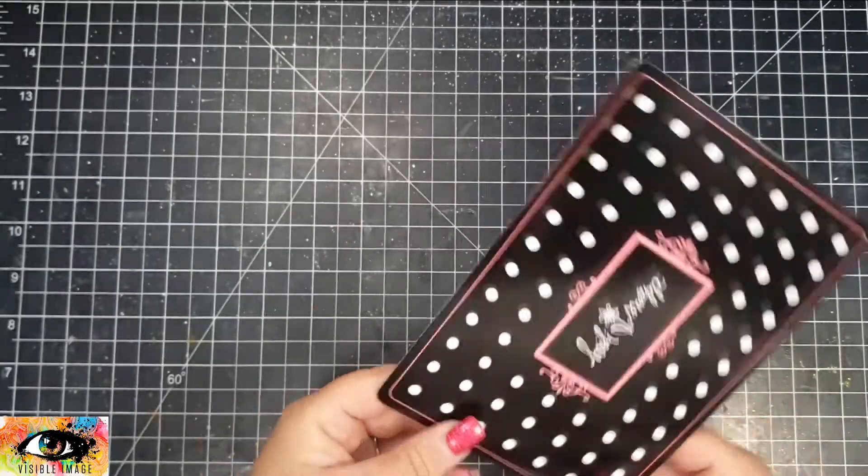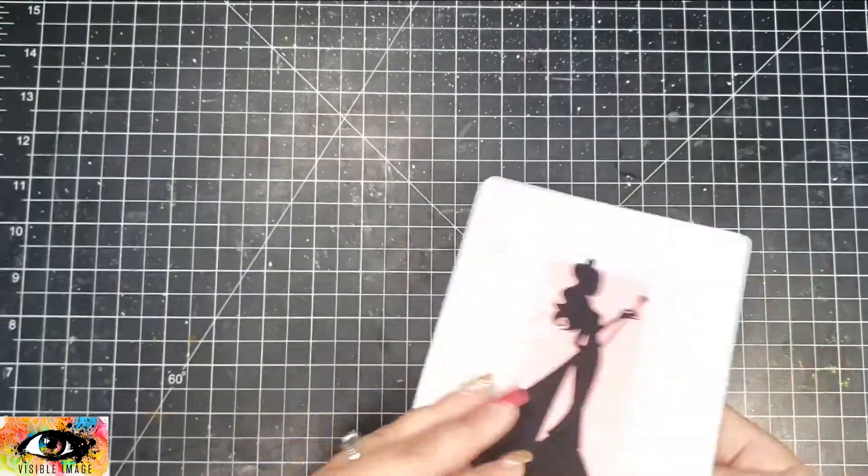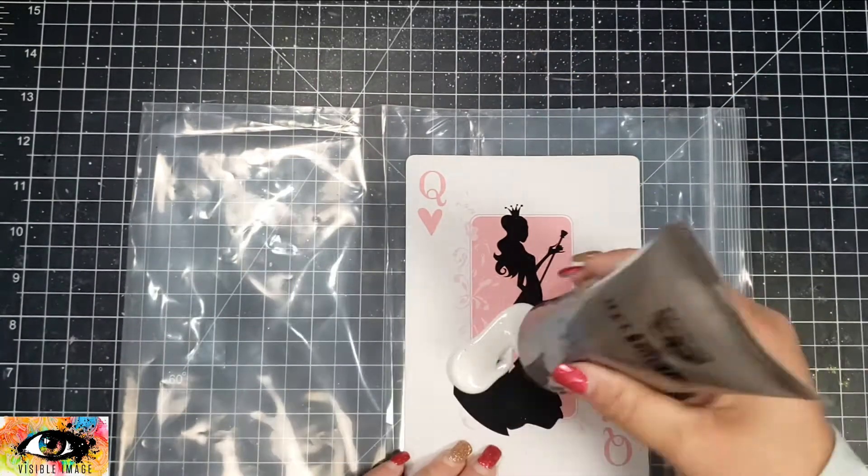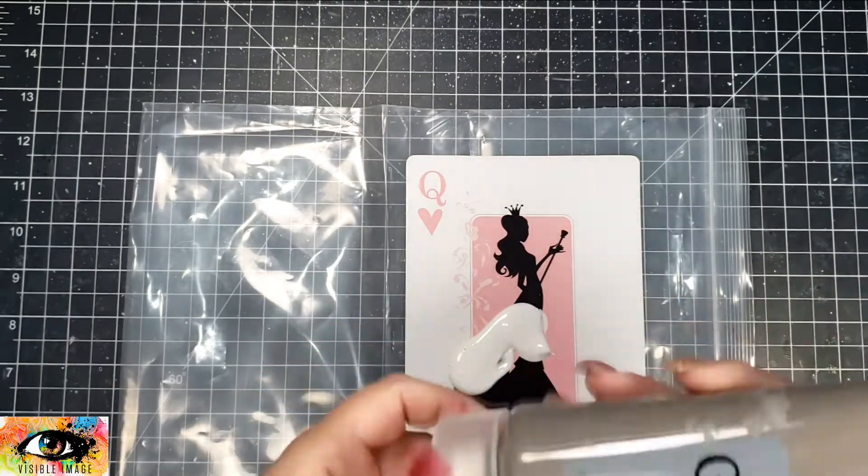I had these playing cards from Heidi Swapp — these are so old I don't even know how old — but they're about 5x7 in size and I thought they would be perfect for the background for my rabbit.